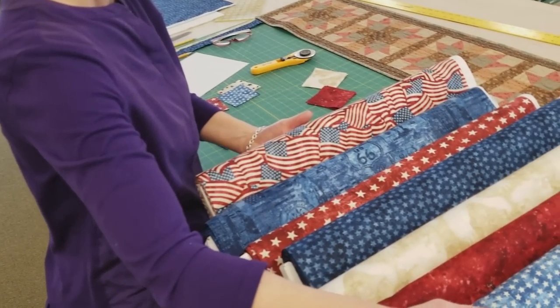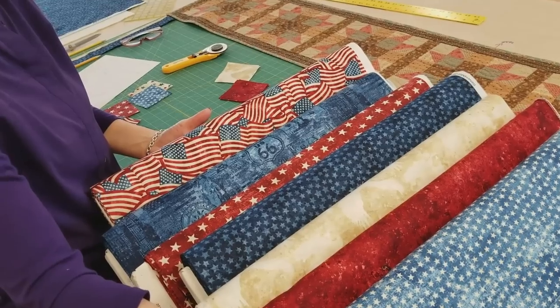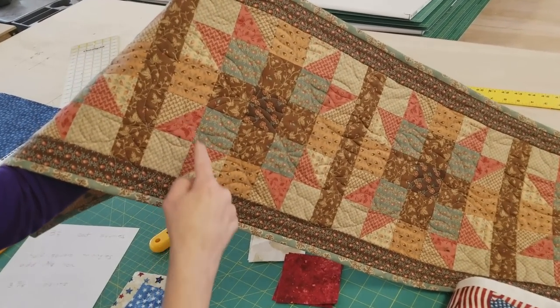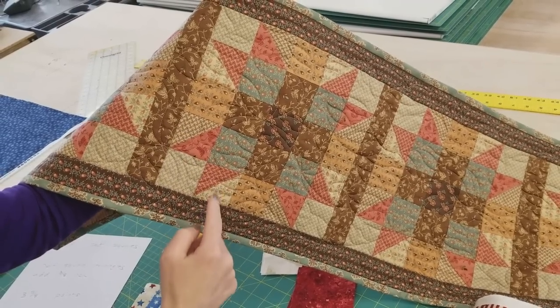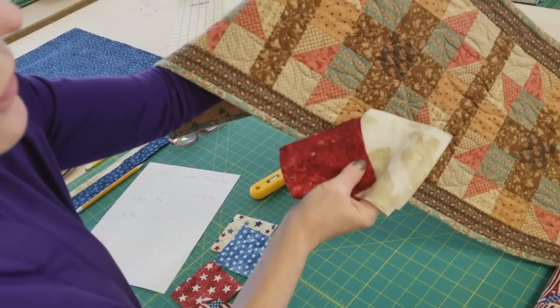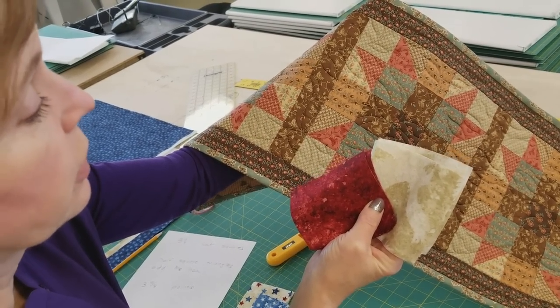I've got my fabrics picked out here. I'm using seven different Americana prints for the Sister's Choice block. The block has two different peachy colored rose fabrics and two different backgrounds, but I'm only going to use one choice here. I'm going to use these two for all of the points because they're really strong and it's going to give it some extra impact.